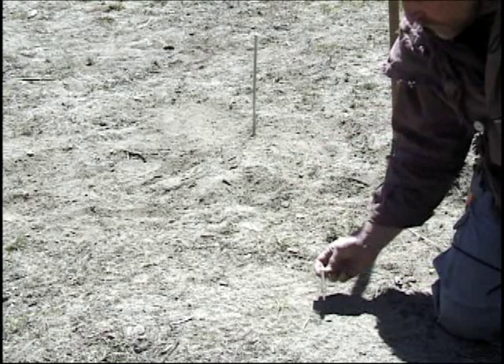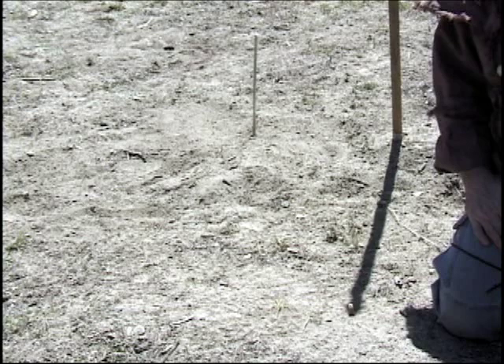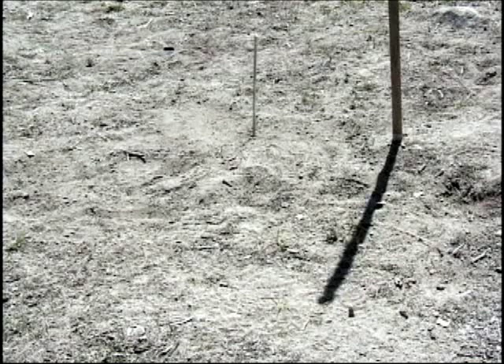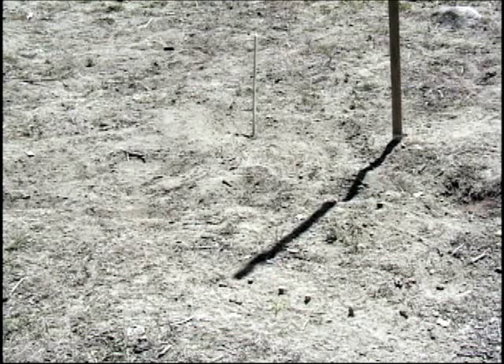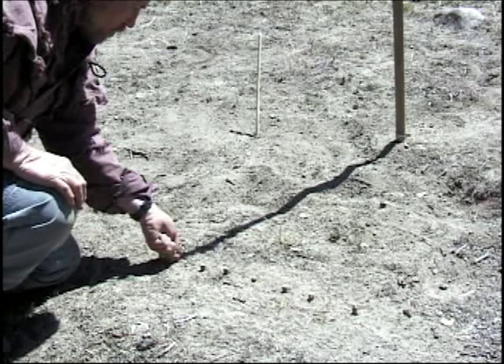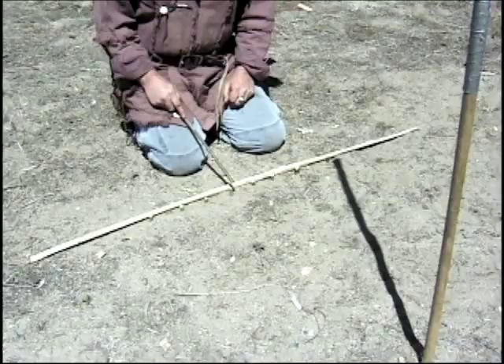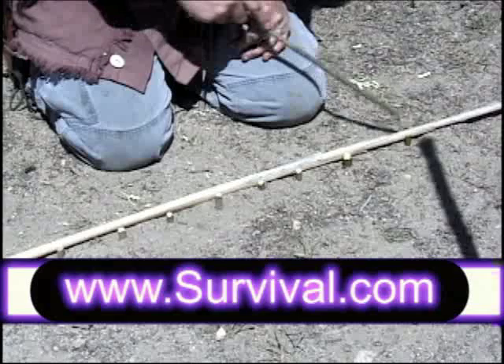What I'm going to do now is take my little stake and mark the tip of the shadow from the walking stick just like that. Now we'll let it sit for a while and see what happens. This is the first stake I pressed into the ground, and then I pushed another one into the ground at the tip of the shadow every 10 minutes, and you can see that it made a straight line.